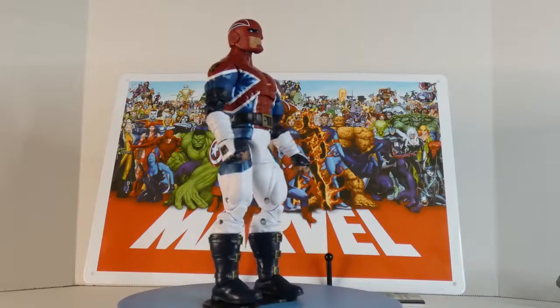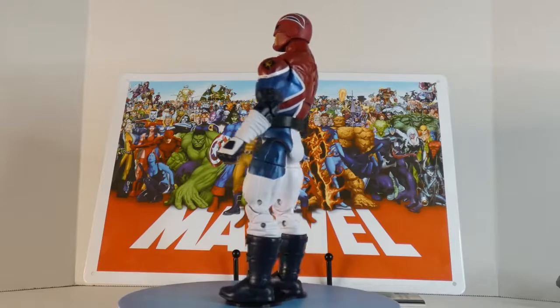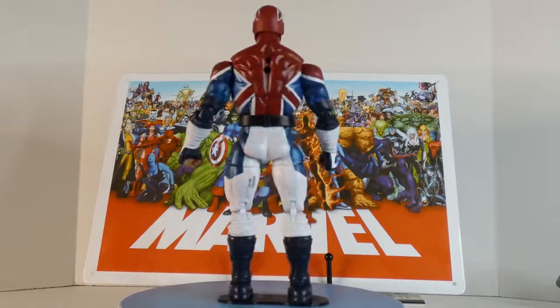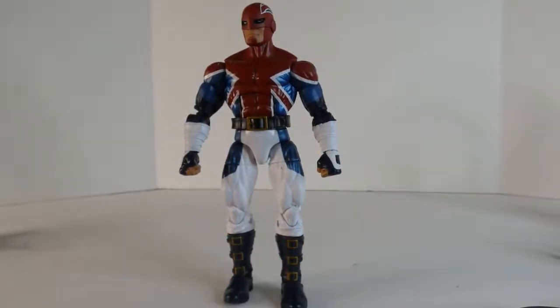Here we are with Captain Britain, and that's got me thinking maybe I'll dig up some of those old written reviews and read them off with static shots — we'll see. Brian Braddock, y'all. This is not exactly the classic Captain Britain, but it is pretty good. I like it — it's very colorful, very nice, and looks very comic accurate. I looked up some source pictures and this looks pretty great.